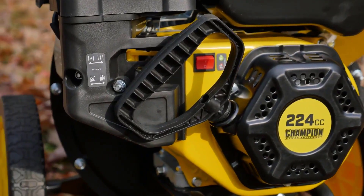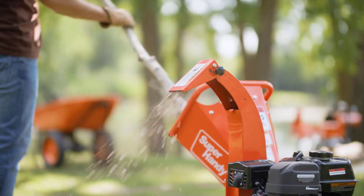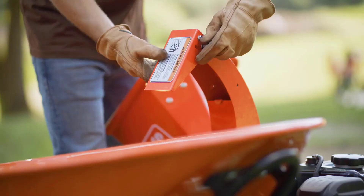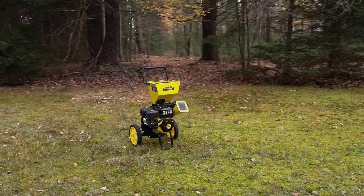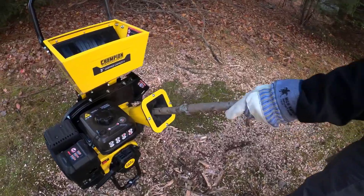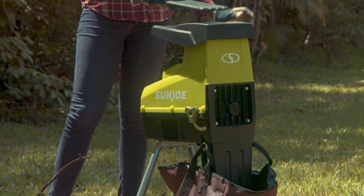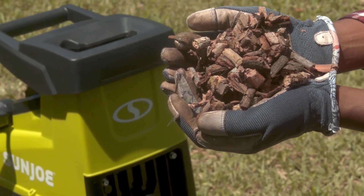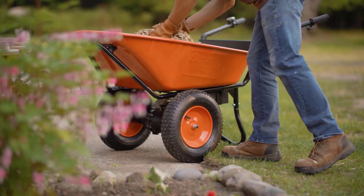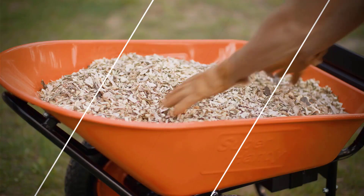As autumn leaves begin to blanket the ground and garden debris starts to accumulate, the quest for the ultimate yard cleaning companion brings many garden enthusiasts to a crucial question: what is the best chipper shredder out there? There are a plethora of options flooding the market, from electric models whispering quiet efficiency to gas-powered beasts roaring through thick branches. In this video, I am going to mention three best chipper shredders that will best suit your demand right now.